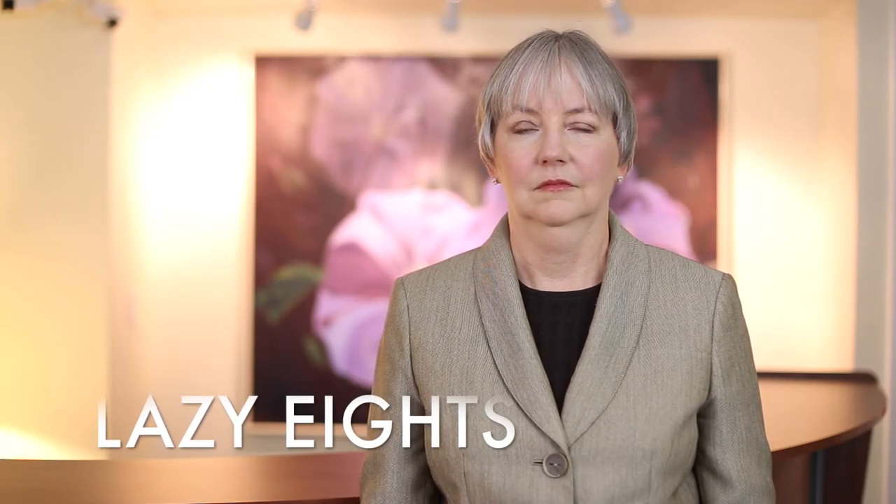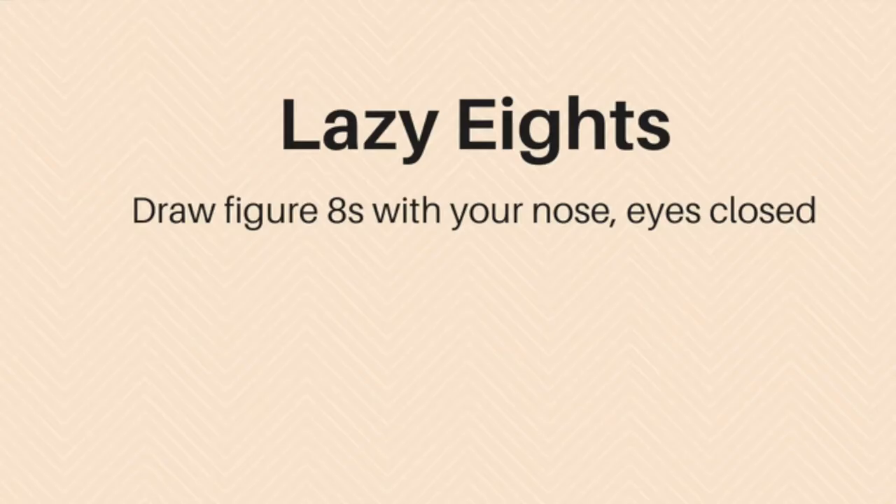Lazy eights is very easy and you can do it anywhere — you don't even have to take off your glasses. All you do is close your eyes and draw a figure eight with your nose. You can do big lazy eights, very large, or very small ones so small that no one can tell you're doing it but you. It can be done horizontally or vertically. This is something you can do while waiting for the laundry, waiting for the bus, during a commercial break, or sitting in a doctor's office.